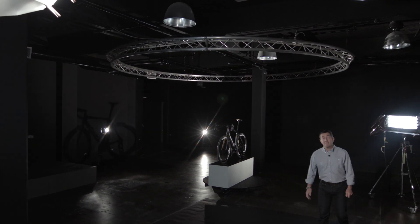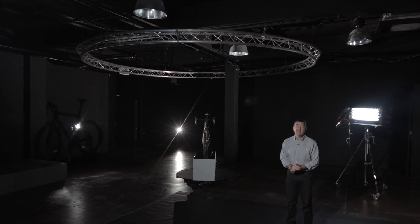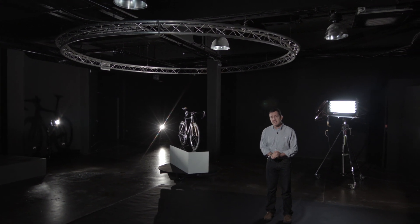The Air 2012 frame platform was our most successful frame to date, winning awards left, right and centre. It was an incredibly difficult act to follow. For the last two years we've been developing its successor and I think with the latest air road bike we've achieved it.